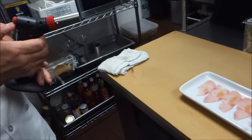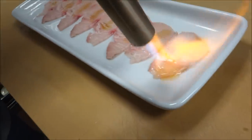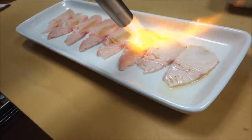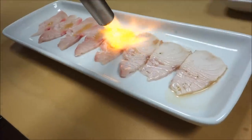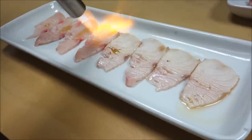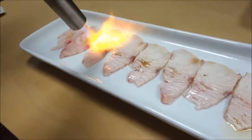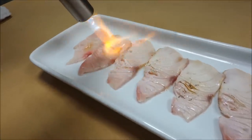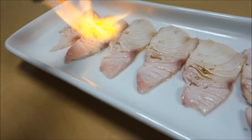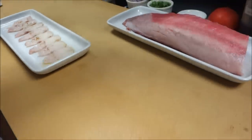And then torch it. With the sesame oil and the torch, it gives off a wonderful flavor. If you try sesame oil, add it to your lineup of ingredients to cook at home — it's amazing.